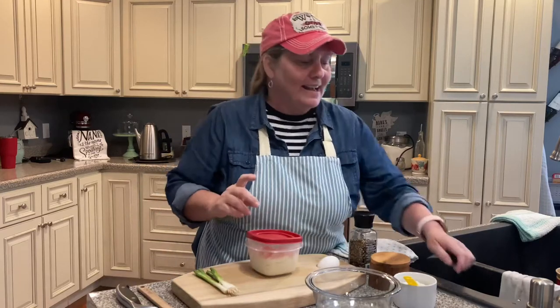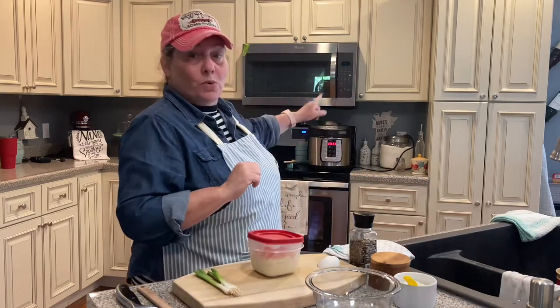Hey everyone, I'm glad you're back. I'm trying to get a jump start on my supper tonight while my husband is still at work. I've got some white beans with ham shank in my pressure cooker, and I thought what better to serve with our white beans than potato cakes. In this video I'm going to be sharing a couple of different side dish recipes that give new life to leftover side dishes.